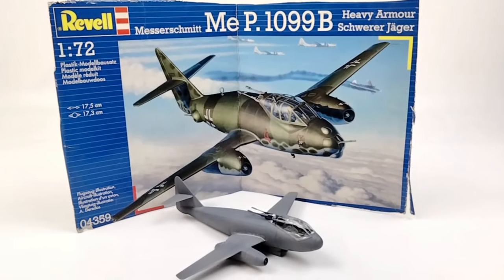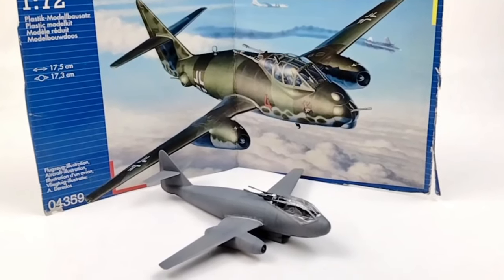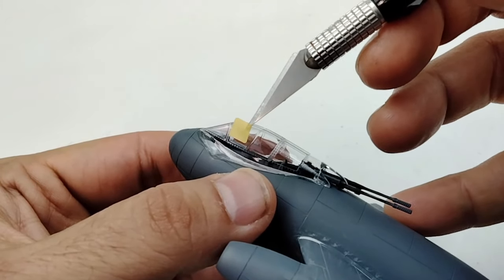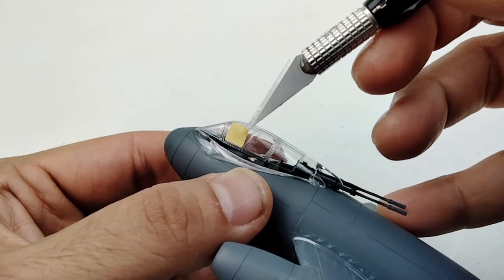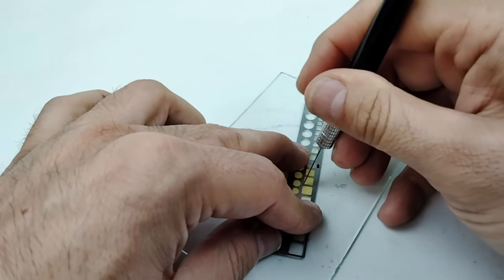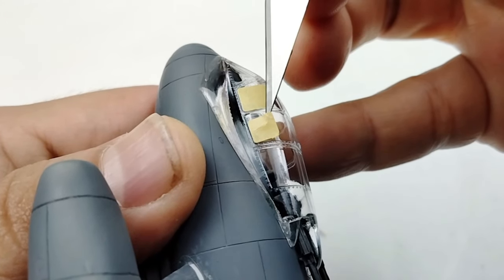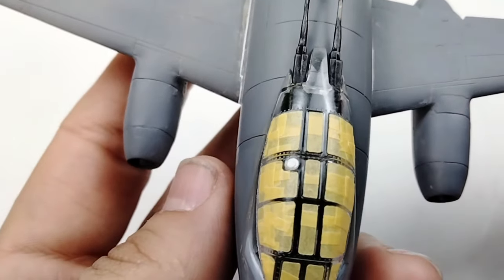Hey, alright this isn't looking too bad. For a bagged kit that was half started, falling apart, and half painted, this is coming together pretty well. It's time to mask the canopy. For a lot of aircraft model builders this can be a little bit of a daunting process. There are a lot of different ways to go about masking the canopy but I'm kind of old school and I just stick to masking tape. Using an array of metal templates I cut different shapes into the masking tape and piece by piece I get all the different sections of the canopy masked up. I just take my time and after a couple of sessions at the bench it's ready for paint.